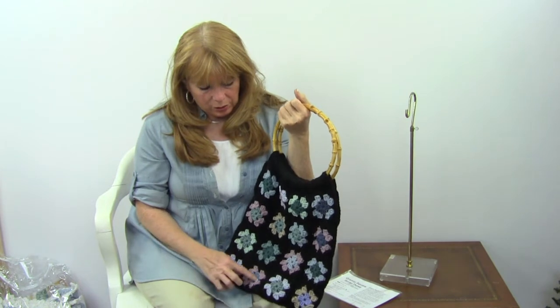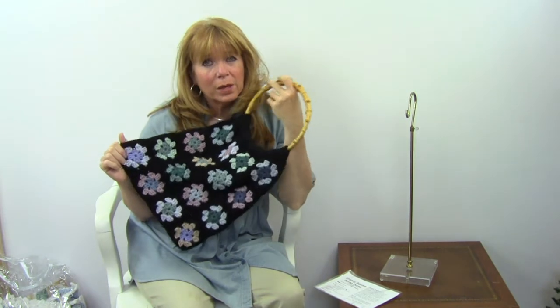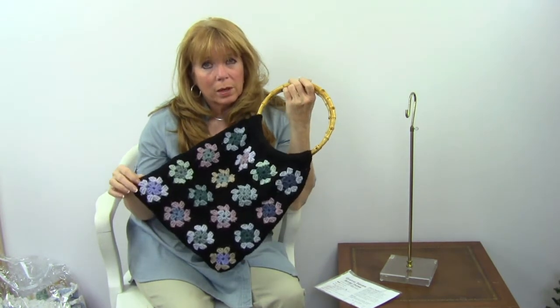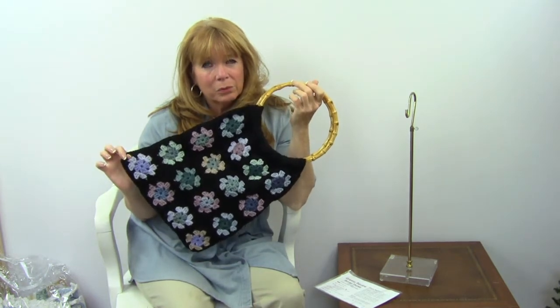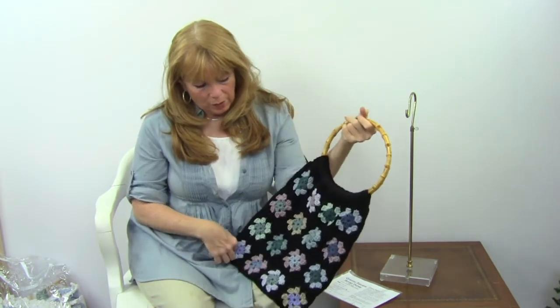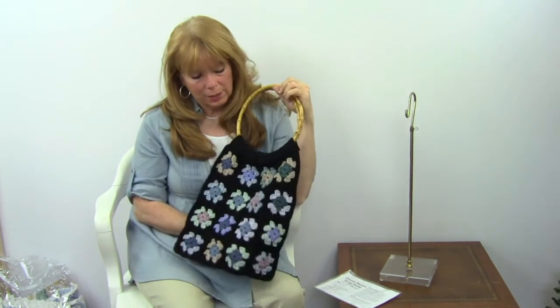These are just three rounds of granny square stitch. I show how to make a granny square on YouTube and I also show how to sew them together. So this would be a great practicing pattern to create. There are 4x4, so 16 squares on each side.